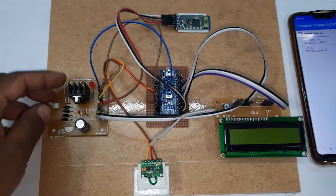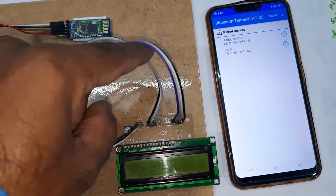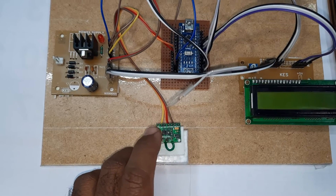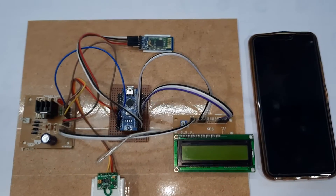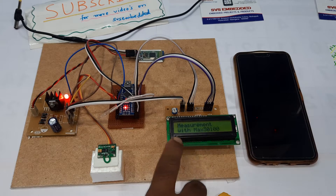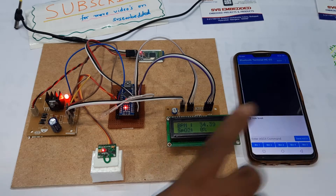We are using a bridge rectifier, filter capacitor, 7805 regulator, and one LED for the power supply board. The Arduino Nano board is connected with RS, Enable, D4, D5, D6, D7 for the 16x2 LCD, and the HC-05 Bluetooth module is connected with 5V, ground, RX, and TX pins. Now powering on — blood oxygen and heart rate measurement with MAX30102 initializing.